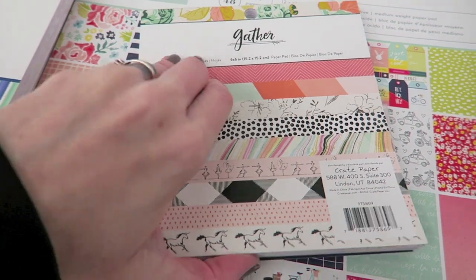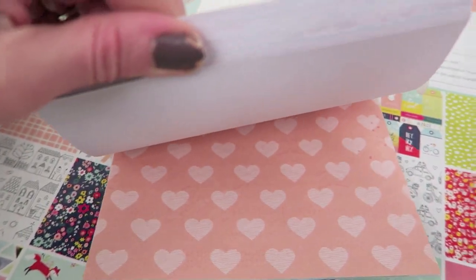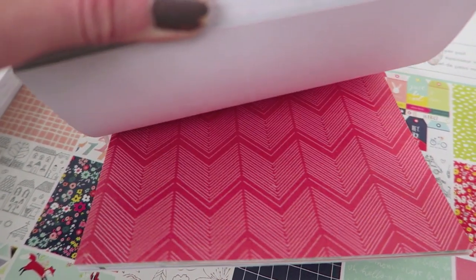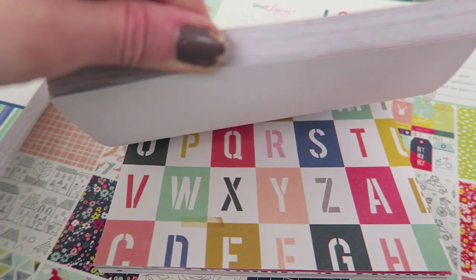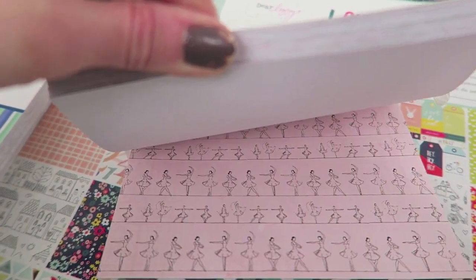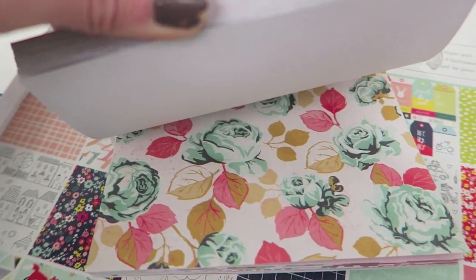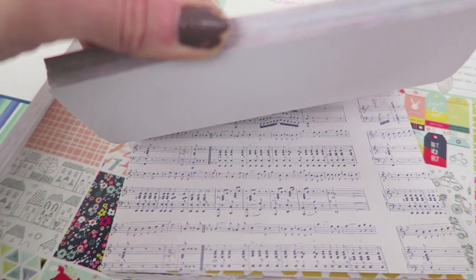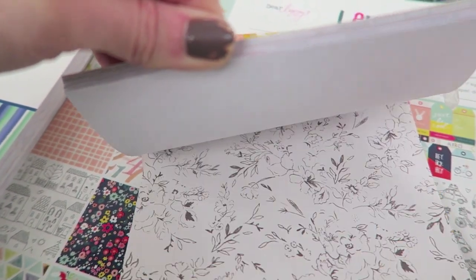I was thinking about getting this one, but I think there's only a couple cute prints in here. A lot of them are cute, but like this one — it's not anything special. I don't think I'm going to get it. Those are really cute, but I don't really know what I would use them for. That one is really pretty. Then I feel like the rest are just kind of, eh — there's probably like five I like. A lot of times on 12x12 or 6x6 pads I like one or two of the prints and the rest are just kind of blah.